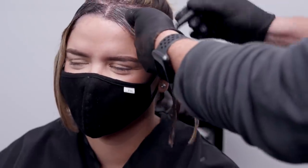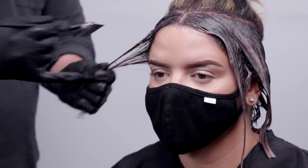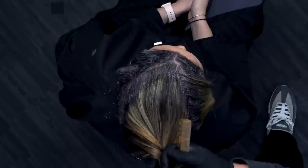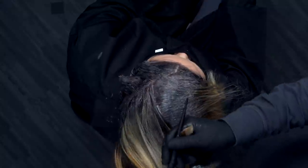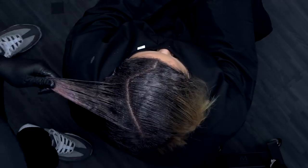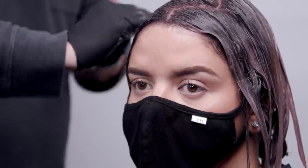Now I'm taking the 10N/81 and 8N/86 at 10 volume and applying that to the ends. I left the hairline out initially — I did all the sides first and then put the hairline in last, because I want my hairline to be a little brighter. The longer something processes, a little more depth you're going to get from it, so leaving the hairline out keeps it slightly softer. Applying the 6N/1 and 7N/80 at 10 volume at the root, then blending with 10N/81 and 8N/86 on the ends — process for 20 minutes.